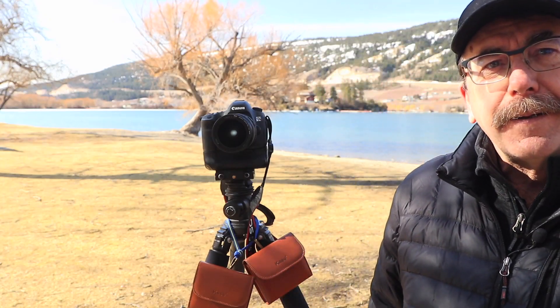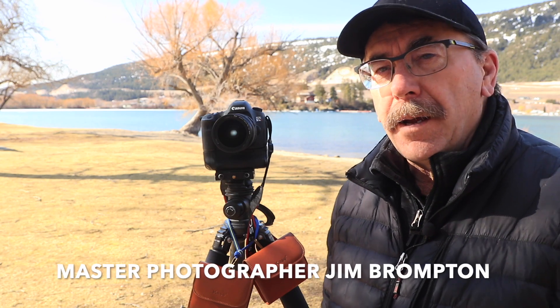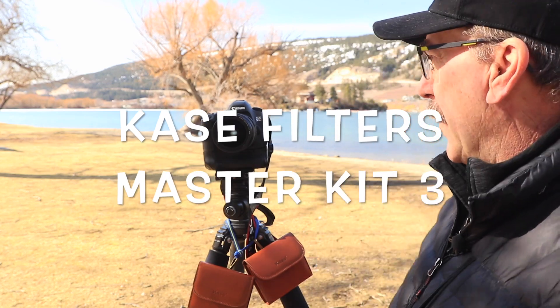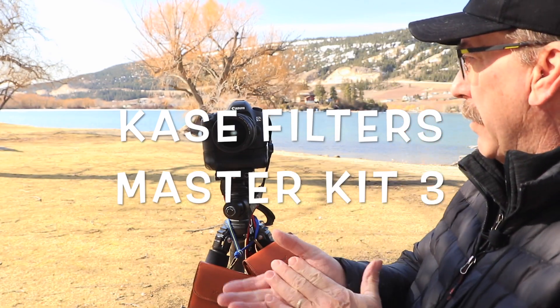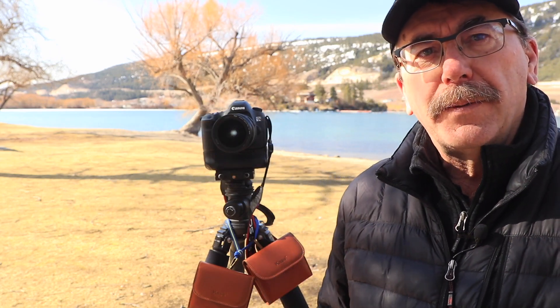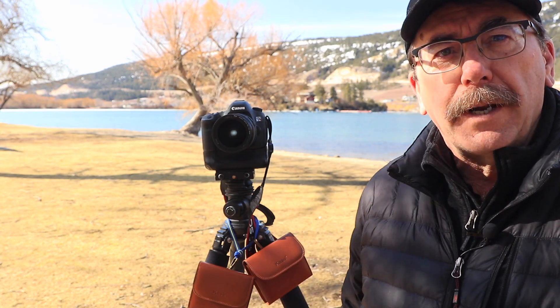Hello, my name is Jim Brompton. I'm the Canadian brand ambassador for Kase Filters. Today I'm on Kalamalka Lake in the Okanagan Valley in beautiful British Columbia, Canada. We have a bit of wind today and it's quite chilly out, but nevertheless it's a beautiful day to be out here and to take advantage of the new Kase Filter systems and capture some imagery.